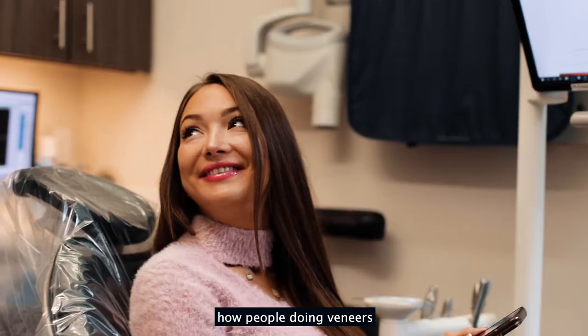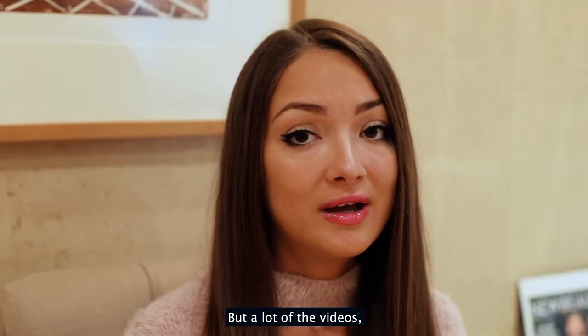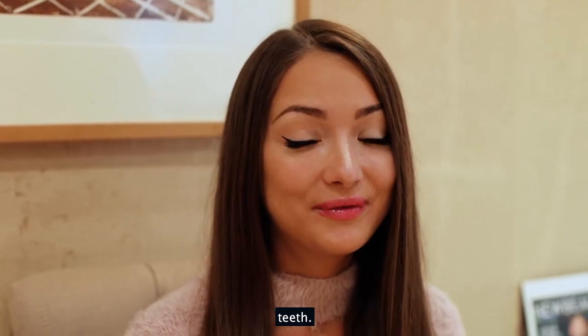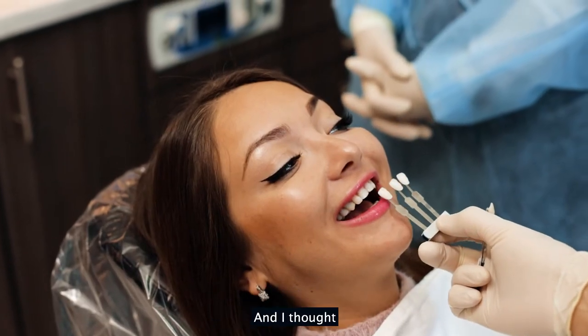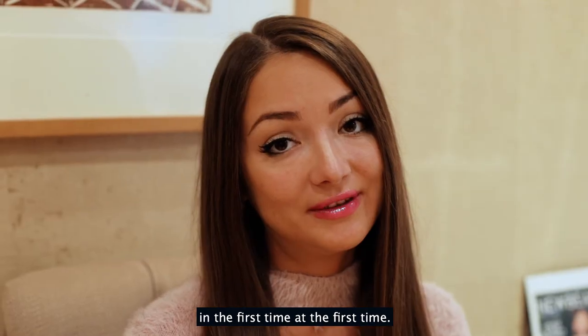I saw a lot of videos of how people do veneers and some people doing bonding, but a lot of the veneer videos show how they're cutting a lot of the tooth structure, and I got a little bit uncomfortable about that. I thought it would be a better idea to do bonding first.